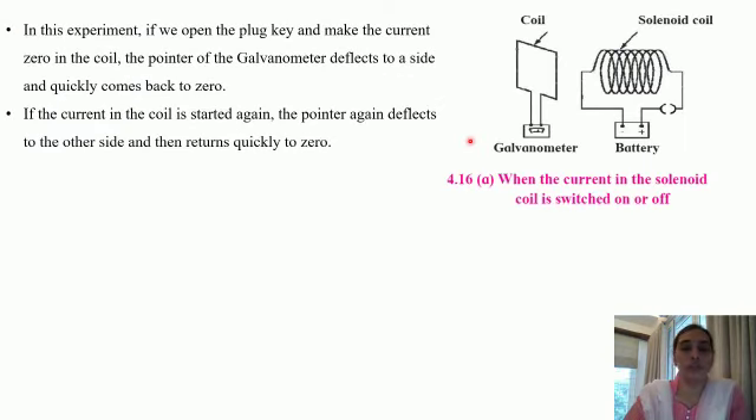Let us take up one more example to understand electromagnetic induction. For this, we need a solenoid coil. The two ends of the solenoid coil are connected to a battery and a plug key. Very close to this solenoid coil, we have placed another coil, and the two ends of this coil are connected to a galvanometer. If we open the plug key — right now it is open because there is no dot — and make the current zero in the coil, the pointer of the galvanometer deflects to a side and quickly comes back to zero. If the current in the coil is started again, the pointer again deflects to the other side and then returns quickly to zero.